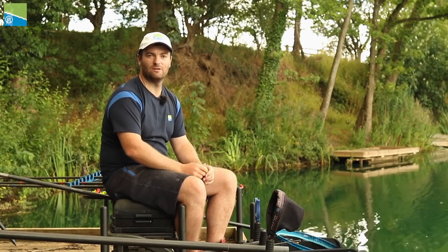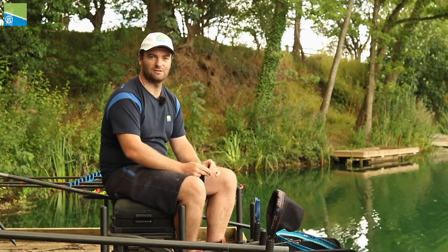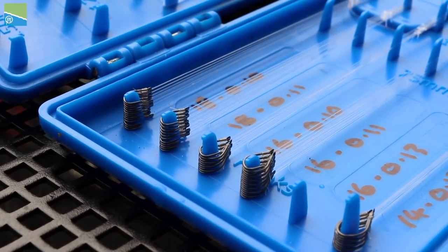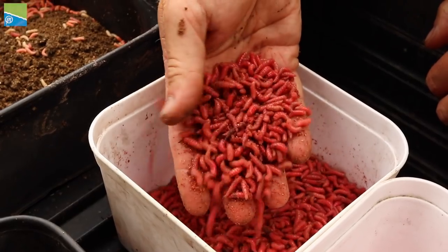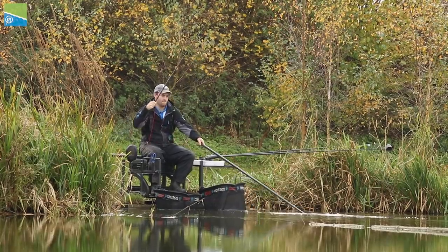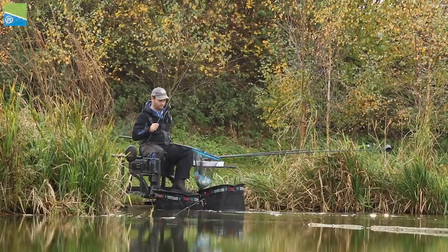The GPMs are really versatile hooks. I've spoken about the eyed version — perfect for shallow fishing — and now I'm going to go through the spade end versions. Spade end hooks are my go-to hook for commercial fishing, suitable for any bait you can think of: maggots, worms, castors, corn, meat, pellets. Really versatile and you can use them at any time of year, equally good in winter as in summer when you're fishing for big F1s and small to medium sized carp.